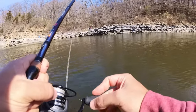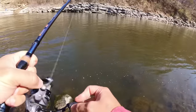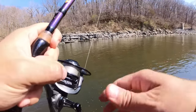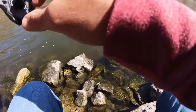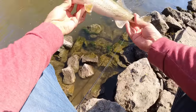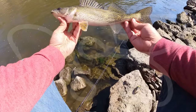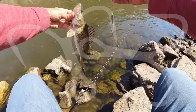Something tiny - might be a walleye, it's fighting like one. A walleye - we did it! I don't think that's 15 inches - that was just on a 3 inch prey bait. Nice - be free.